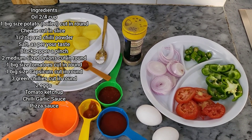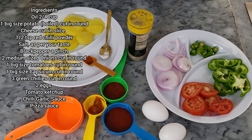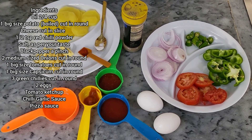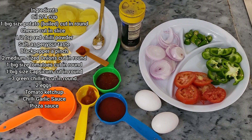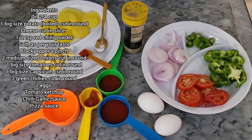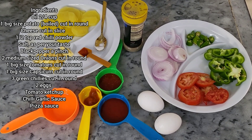Hi guys, welcome to my channel! Today I'm going to make a very easy and quick breakfast recipe called potato egg pizza. It's a very yummy, nutritious, and healthy breakfast for the kids and for your family.